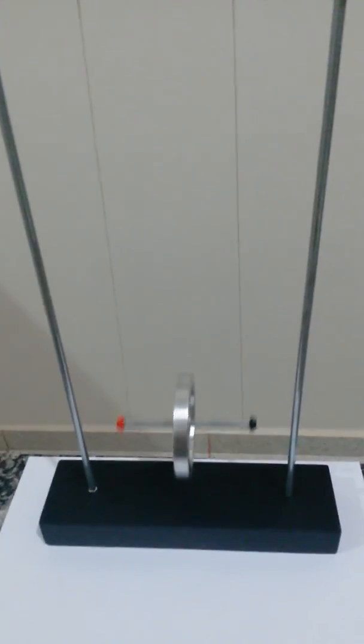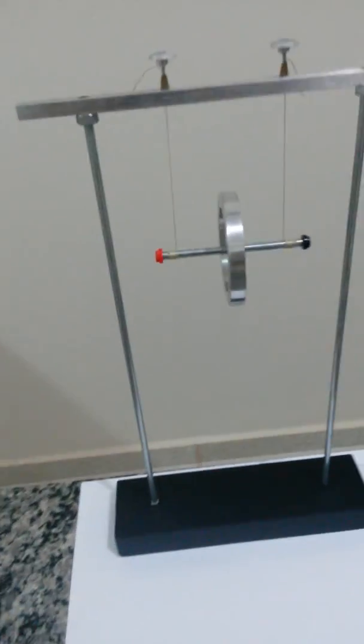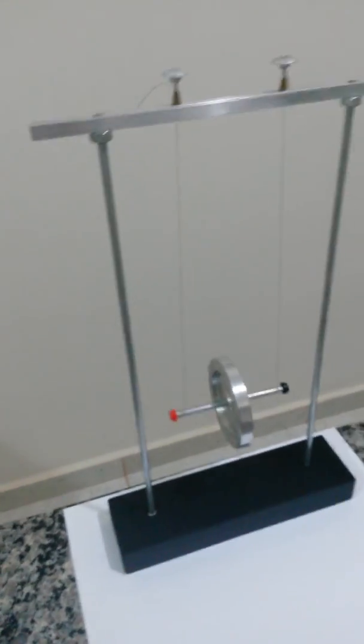This device is used to discuss the transformation of energy — in this specific case, the conservation of energy.